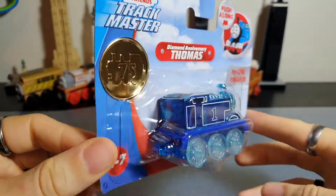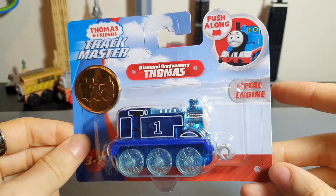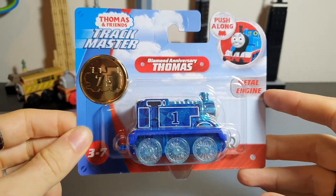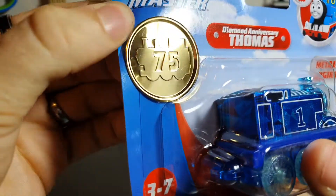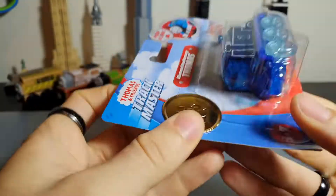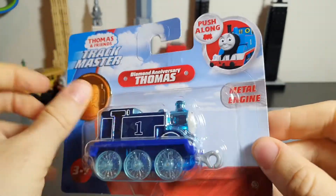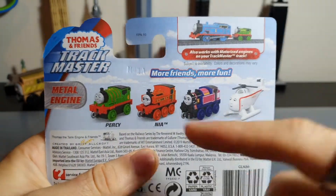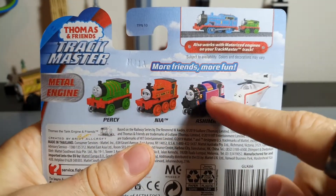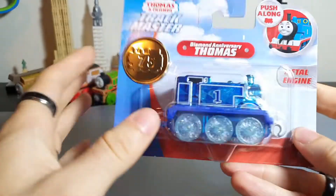Let's take a look at the packaging. It's quite similar to the standard push-along Trackmaster packaging, although my understanding is that's actually changing later in the year or next year. You do get this really nice little foil piece on here. You can dive in with Thomas push-along, you can see the engine — it's a metal engine. There's no extra info unfortunately about why it's Diamond Thomas, and then you just have a picture of the other engines which I assume are also in this wave.